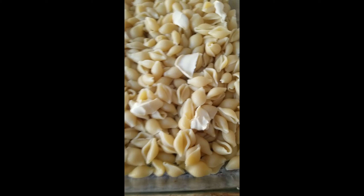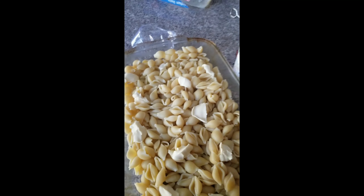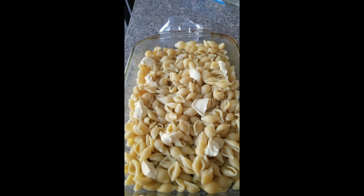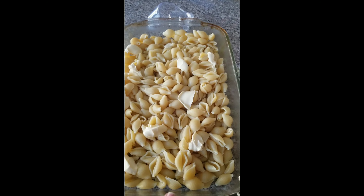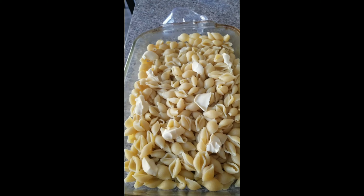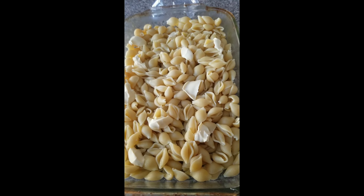The noodles still have a little bit of firmness to them — that's al dente. You don't want them to be fully cooked because you're going to put them in the oven and cook them more. If your noodles are fully cooked going in, you're going to have some soggy, nasty noodles in your mac and cheese, and nobody wants that.